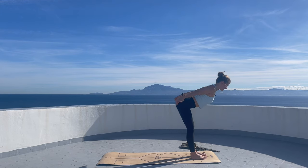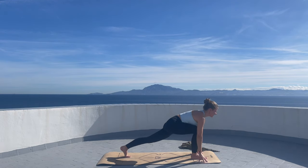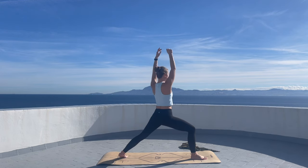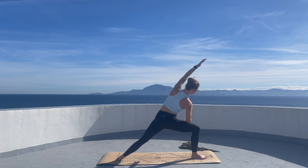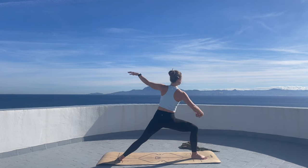Inhale, straight back, hands of your choice. Exhale, hands down. The left foot now goes back. Inhale, arms reach up. Let's open up into warrior two. Lower the right forearm on the right thigh, inhale left arm reaches up. Remember that you're breathing. Reverse warrior.